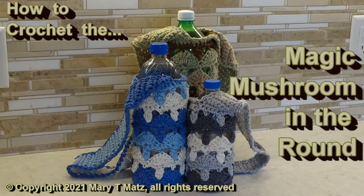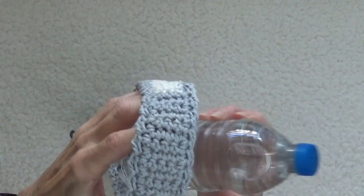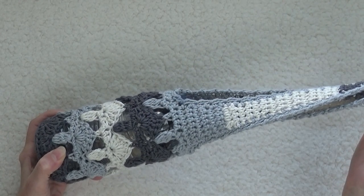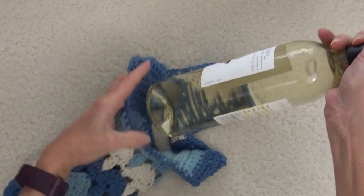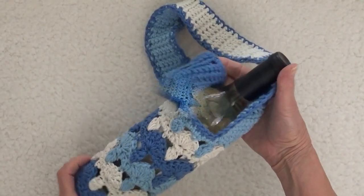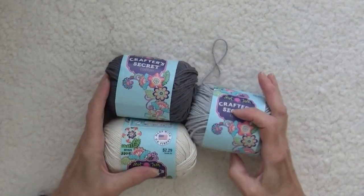The Magic Mushroom Stitch Pattern was so popular that I've reimagined it in the round. Use this technique to eliminate side seams like on a sweater or bag, but for our practice project we'll turn a 20 ounce plastic bottle into a useful accessory. It's a cool way to reuse resources and make a great gift too. In the companion pattern I've included instructions to adjust the size of the cover to fit any round bottle up to two liters. You can download the pattern by following the instructions in the video description below. Choose at least three colors and let's start.